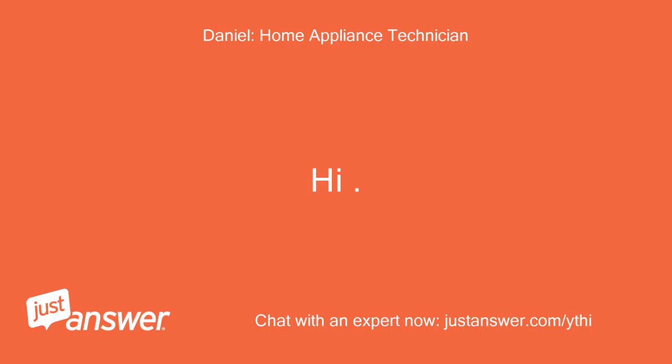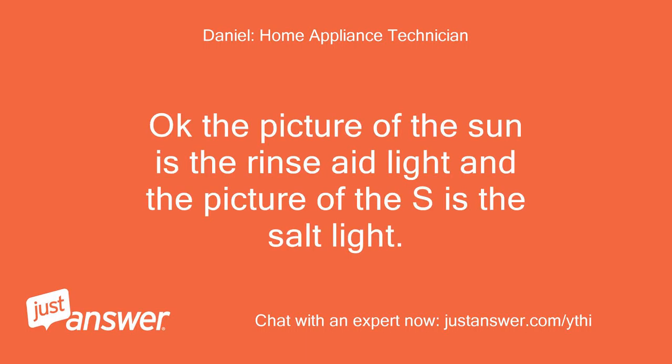Hi. The picture of the sun is the rinse aid light and the picture of the S is the salt light. So if they come on, it's saying they need to be topped up.